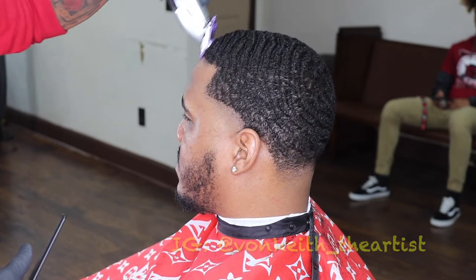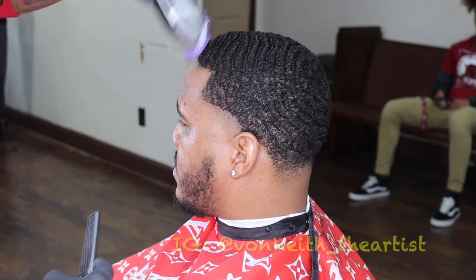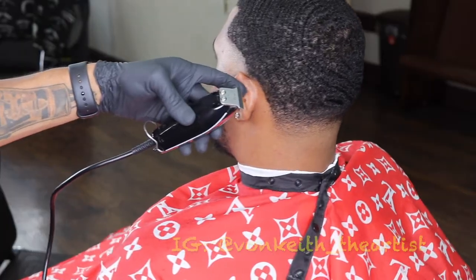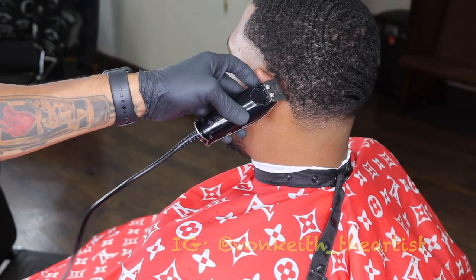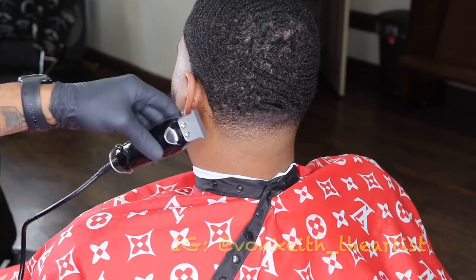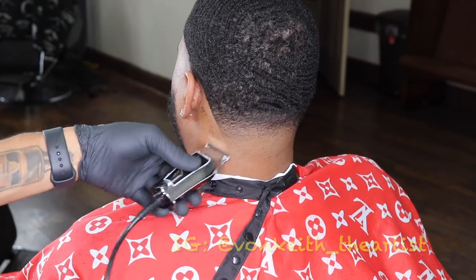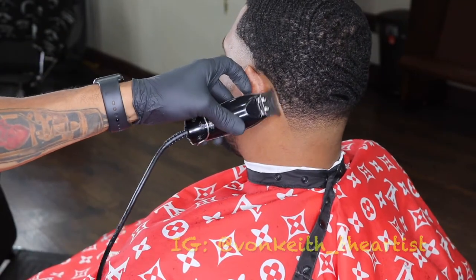Now, since I cut the hair down with a one and a half guard, I like for my edge-ups to be very crispy. The secret to my edge-ups being crispy is by taking a one guard. If I take a one and a half guard to cut the hair down, I'll take an Andy's one guard and go ahead and cut the front of the hair down to get that crispy line up. Shout out to my man Cripple Grinder — he's another dope clipper sharpener in the game as well.